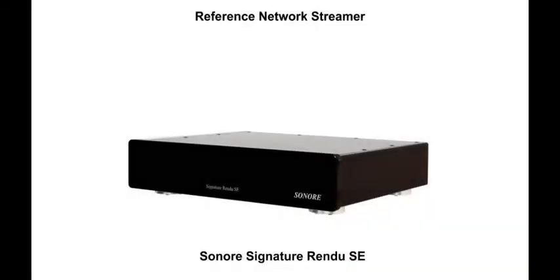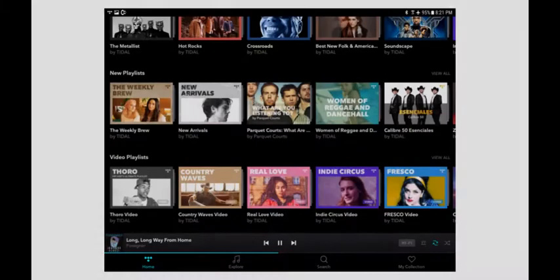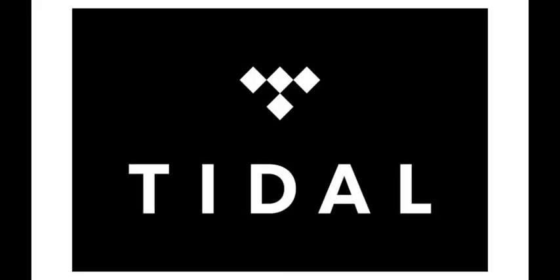Part 2 is the Sonori Signature Rendu SE Reference Network Streamer. Our streamer goes to ridiculous lengths to not add any noise or jitter into your audio stream. In addition to local music playback, the Sonori Signature Rendu SE is capable of playing internet streaming radio stations and internet music content providers such as Tidal.